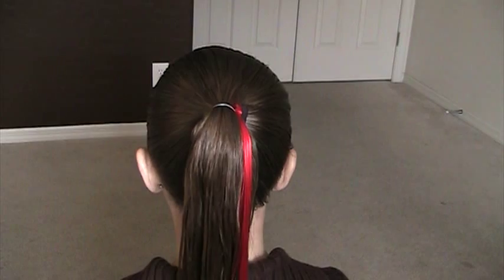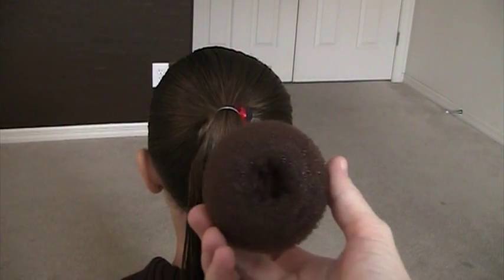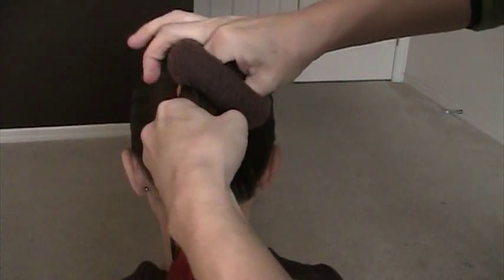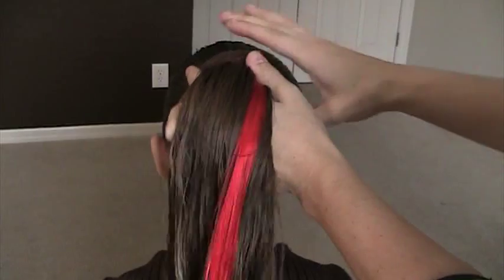What we're going to do is grab a bun mold. I got this at Sally's as well. You can actually use a rolled sock and it will do the same thing. So what you're going to do is actually pull your ponytail all the way through that mold, just like that. Nice and easy.